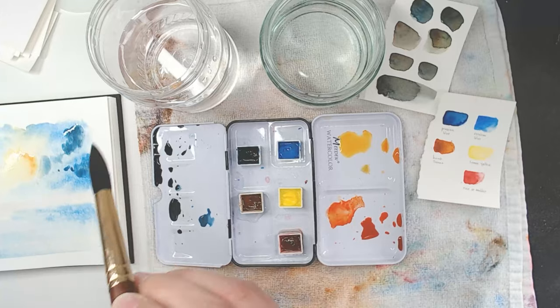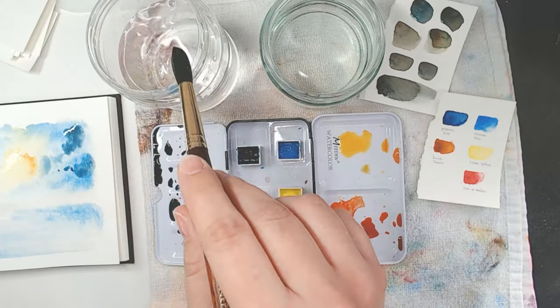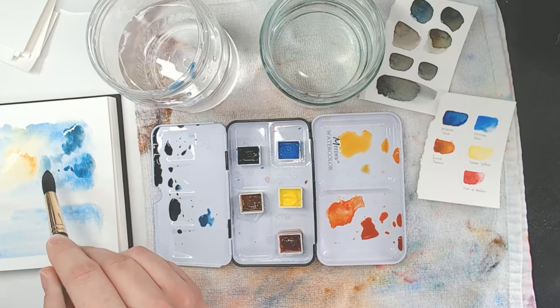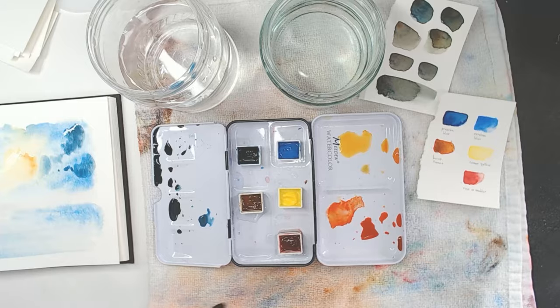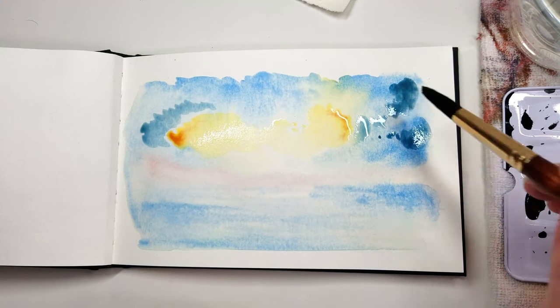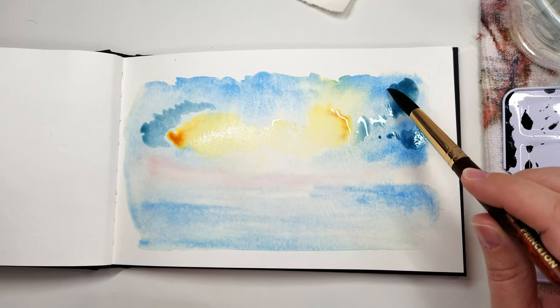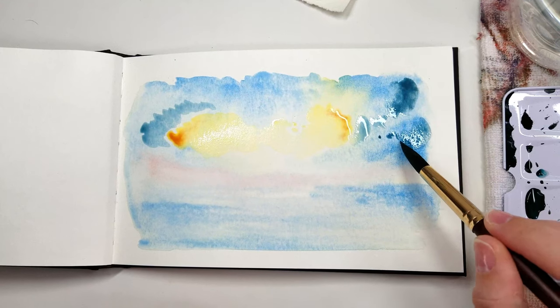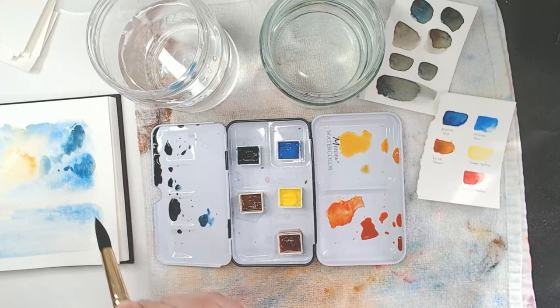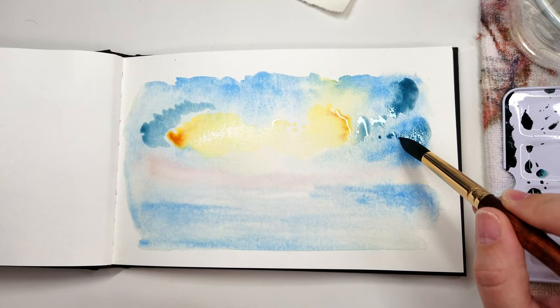Let's lift up some of these hard edges. While I do that, you can observe how I do it and sort of how I hold my brush. Pay attention to how patient I am with some of those edges — take your time, there's no rush.